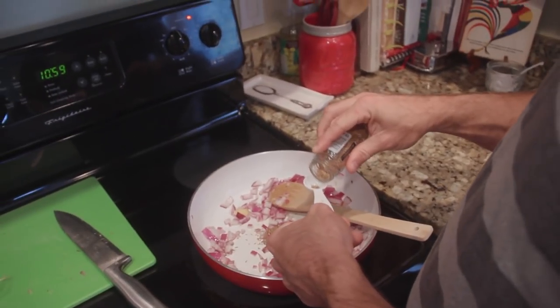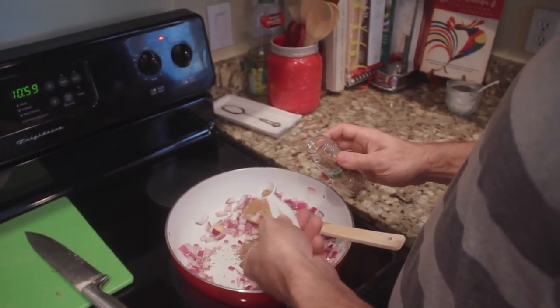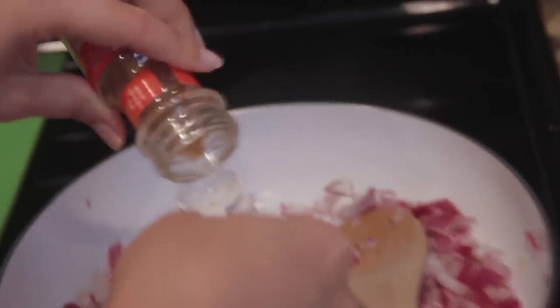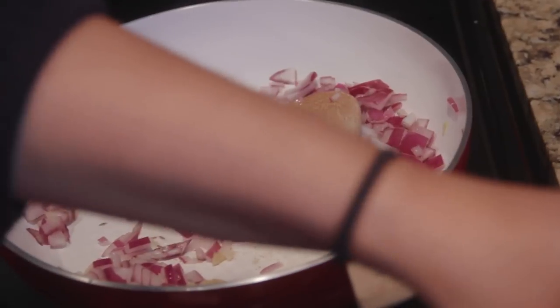Jeera seeds - that's the smell right there. That's the smell of dal to me. Just a couple more, just a little bit more. Yes, we should definitely stick some ground spices in there. This is where I just kind of stick some stuff in - like, how about some of that? We already have turmeric in there.